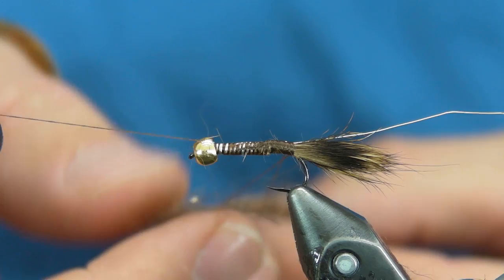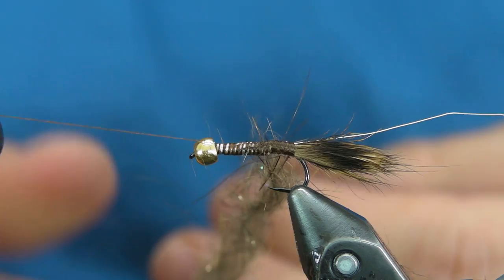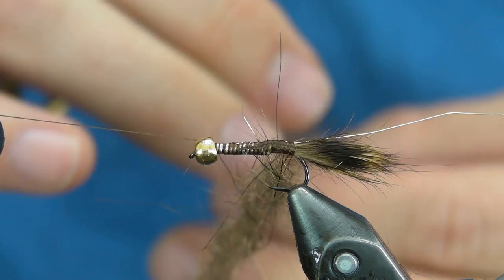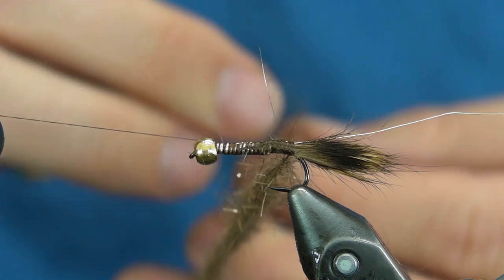Let's go ahead and apply this dubbing in the loop. It uses a fair amount of material — you want this to be pretty buggy. Now the body, when you wrap this, you don't want to taper it like you would a normal nymph. You want it almost like a woolly bugger, woolly worm — just a nice uniform body all the way to the bead.